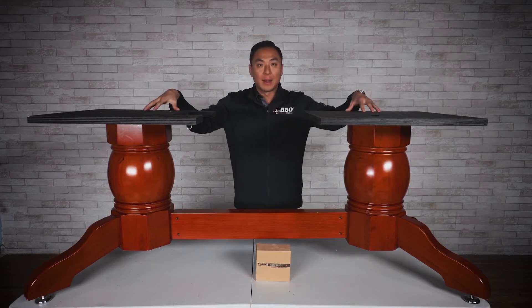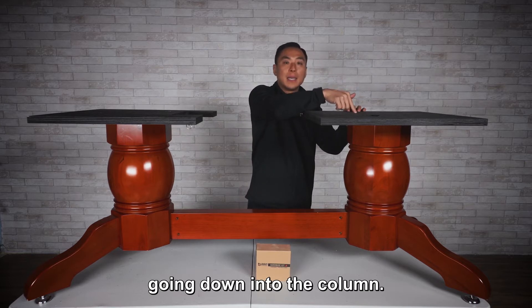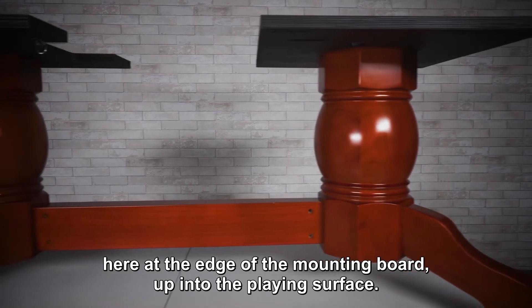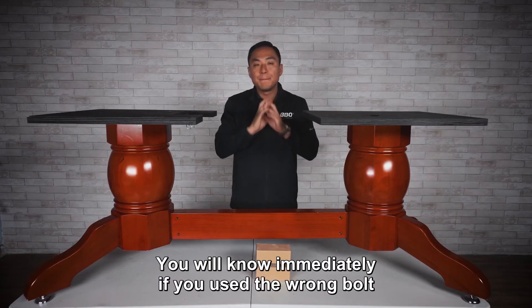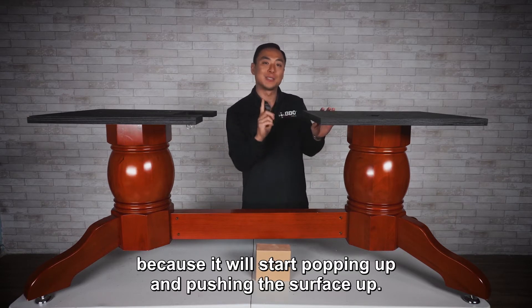These things are beefy and they serve that purpose. So make sure you use the long bolts going down into the column. The shorter bolts go up at the edge of the mounting board and up into the playing surface. You will know immediately if you use the wrong bolt because it'll start popping up and pushing the surface up.